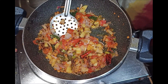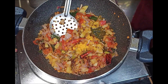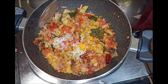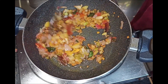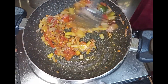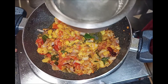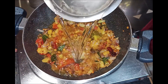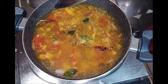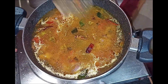Now we are going to cook the tomatoes and add salt to taste. Now we are going to add 3 glasses of water and mix the tomatoes.